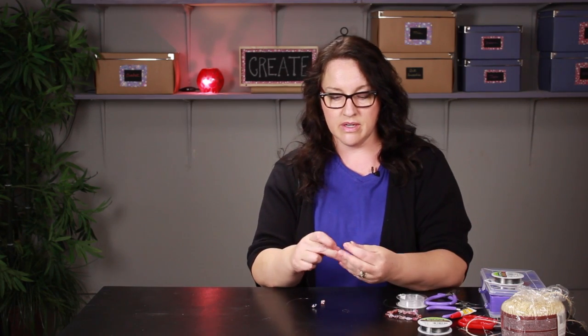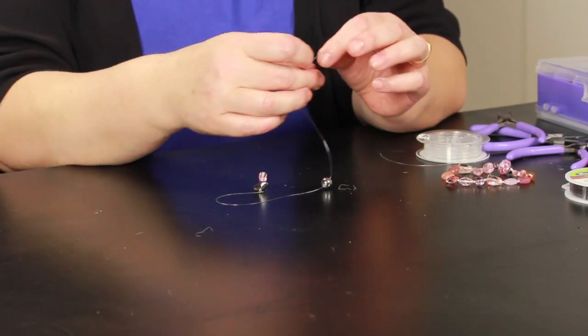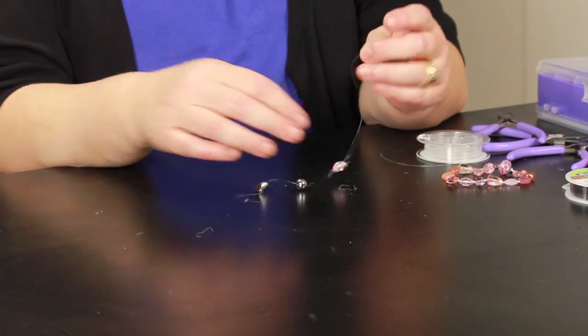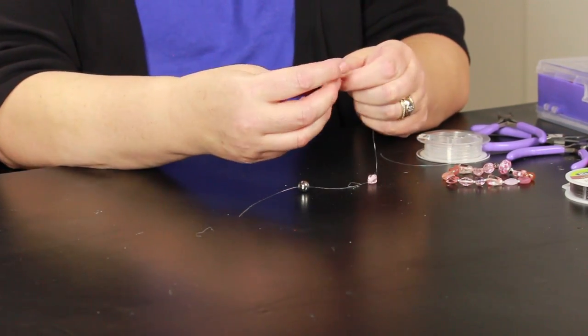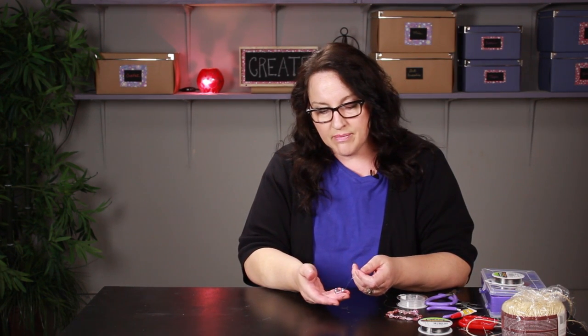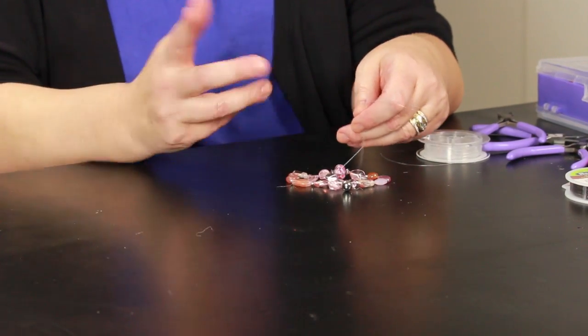These three beads here are going to represent all of my beads because I don't want to take the time to string everything back on right now — I'm just going to demonstrate the method. So you would restring all your beads back on here. And if your bracelet is a little bit on the small side and you want to make it larger, you can go to the bead store and find something similar. You just need to add however many beads you need to make it a little bit longer.